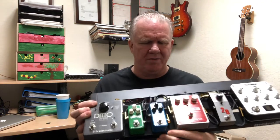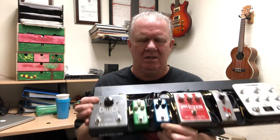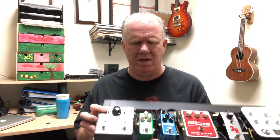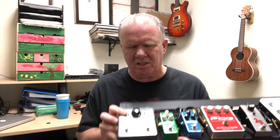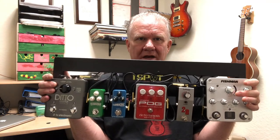From there it goes to a Flashback mini delay, then to a TC Electronic Corona mini chorus — these are all TC Electronic. The next one is also TC, which is a Ditto looper that I put on there in case I want to do looping. So there you have it — that is the small board that I use.